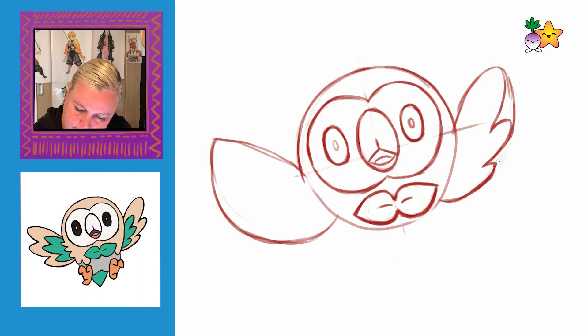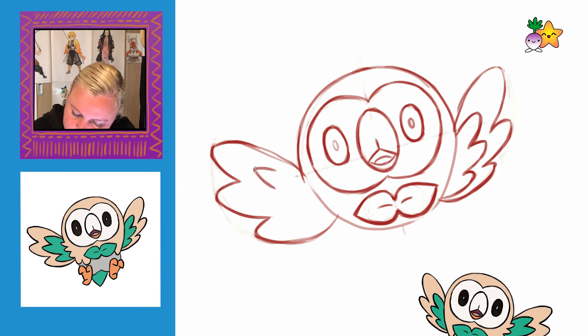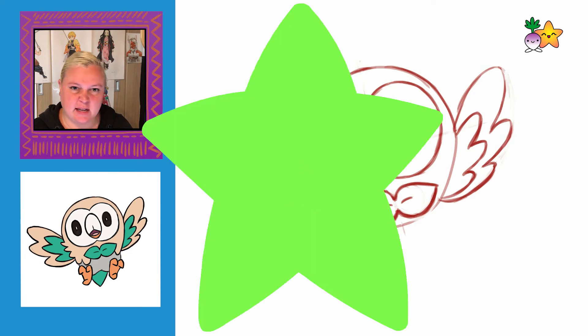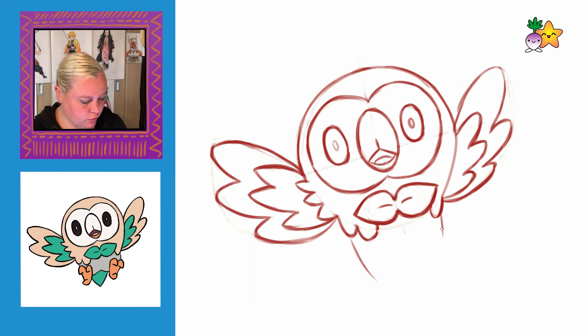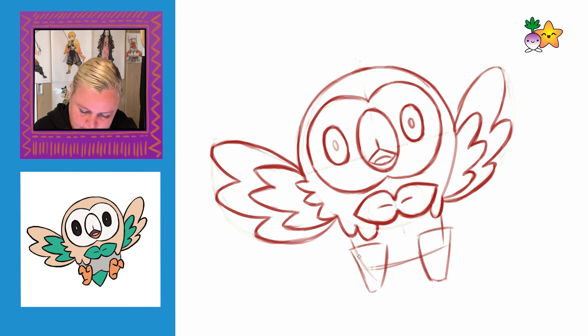We start at the eye line and it doesn't go as high as the top of the head. You can see little feathers on this side, so I'm just going to draw them in — rounded triangle shapes. Onto the bottom part of the body, I'm going to draw in a slightly square shape. And then for the feet we're drawing in triangles. The talons are like curved triangles slightly.